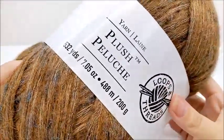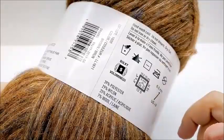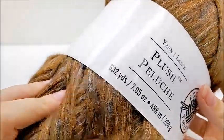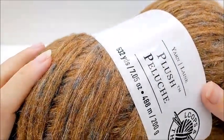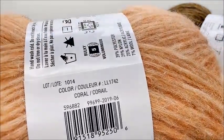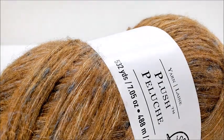For this project I used this yarn from Michael's - it's Loops and Threads Plush yarn. It is a bulky number five, 39% polyester, 29% nylon, 25% acrylic, 7% wool, and there's 532 yards in this skein. If you're going to use this yarn or any bulky five yarn you're going to need about 1200 yards. I used three different colors - the colors I used were brown, coral, and champagne. Of course you can use as many colors as you like or you can make it solid.